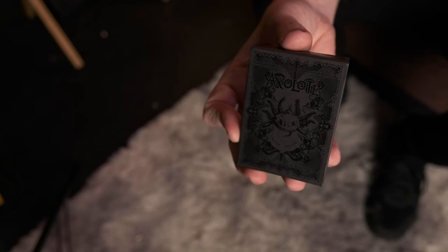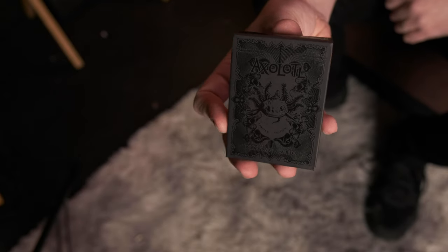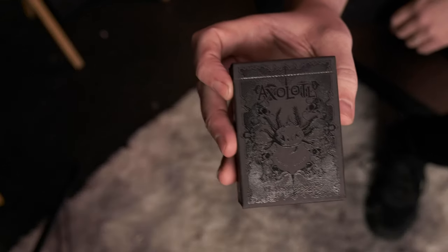In the deck itself you get 56 cards. You get 52 normal cards, a Joker, a thank you card, and two educational cards which talk about the Axolotl. The case is a really nice matte black with silk black on it.